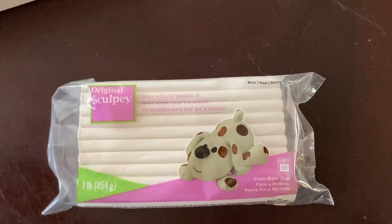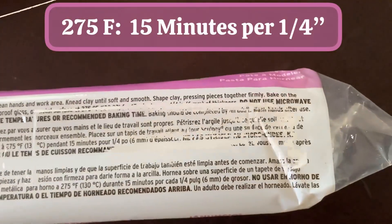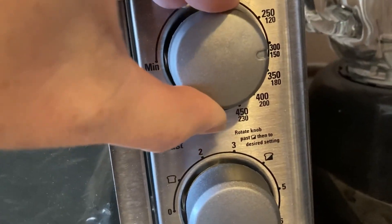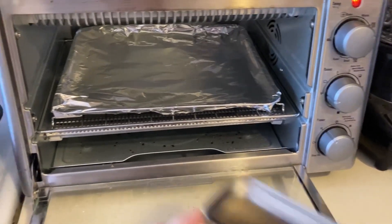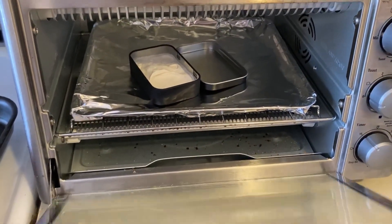It is really important that you make sure your mini tins do not have any kind of plastic coating on them. Mine are completely metal. And now I'm going to set my toaster oven to 275. Depending on the thickness of your little diorama, I'll set the timer up to between 20 and 30 minutes.